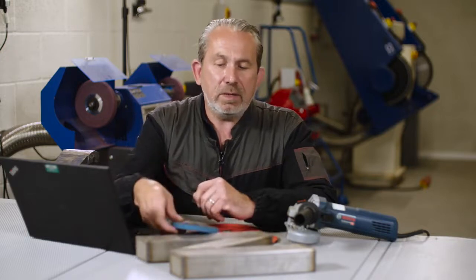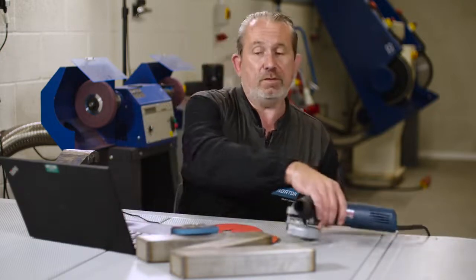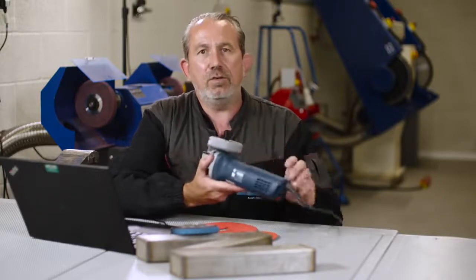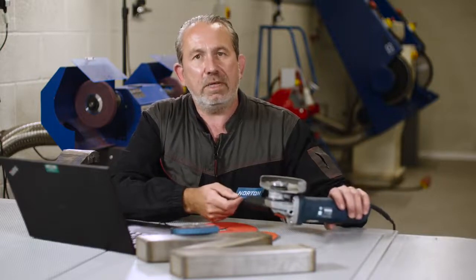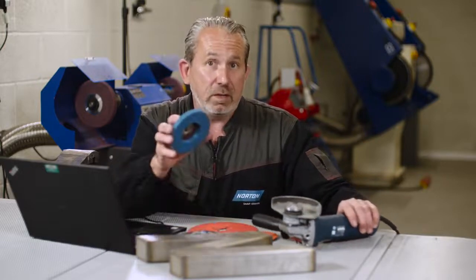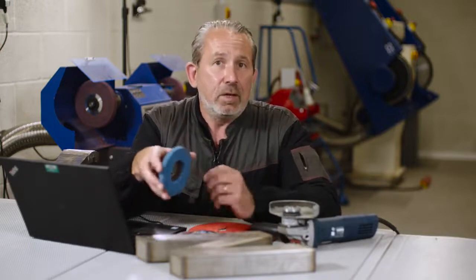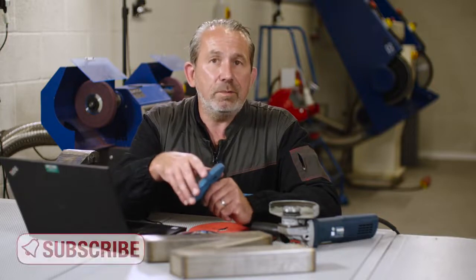Another really important tip is the tool. When you start to finish, we want to be looking at a variable speed tool like this. We have a dial on the back where we can actually reduce the rotational speed of the finishing disc to around 6000–7000 rpm, again reducing the amount of friction and heat that we're producing in the grind and therefore avoiding burn.